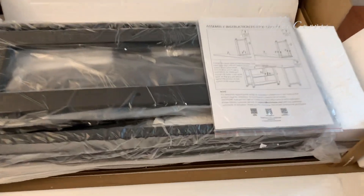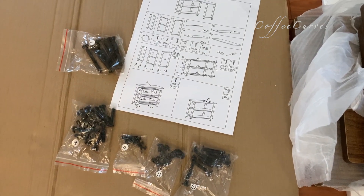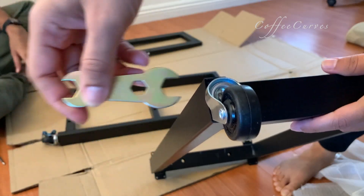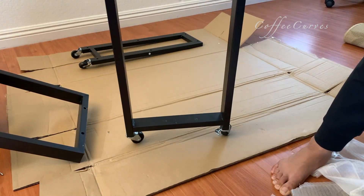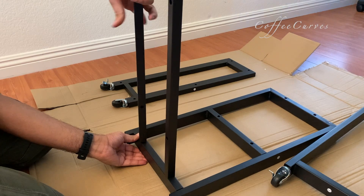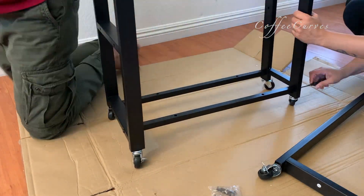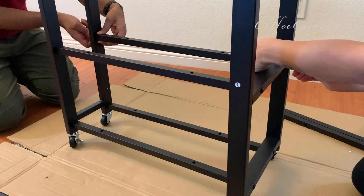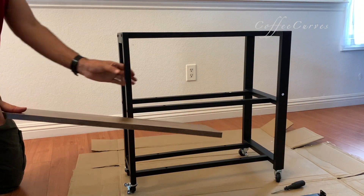The packaging is good and also comes with assembly instructions. They have also provided the necessary hardware and tools such as screws, a screwdriver, and a spanner. We started assembly by fixing wheels to all three metal frames. The next step is to fix all the horizontal members at all three levels, and then we fixed all three wooden shelves.